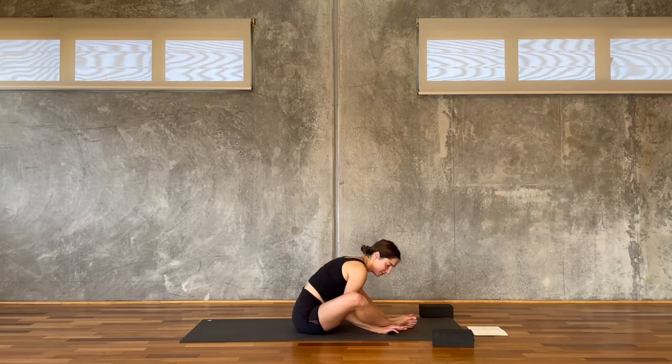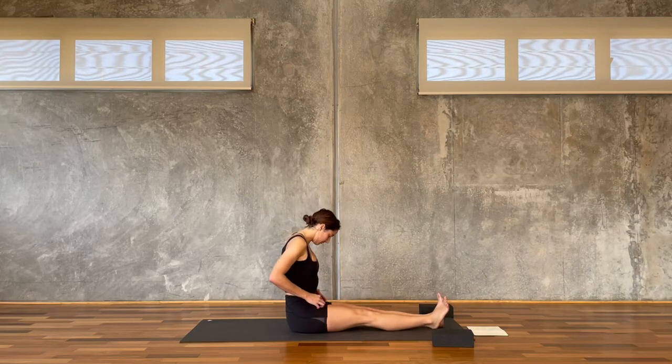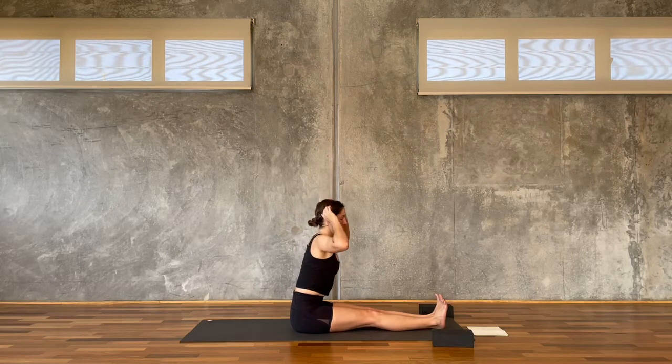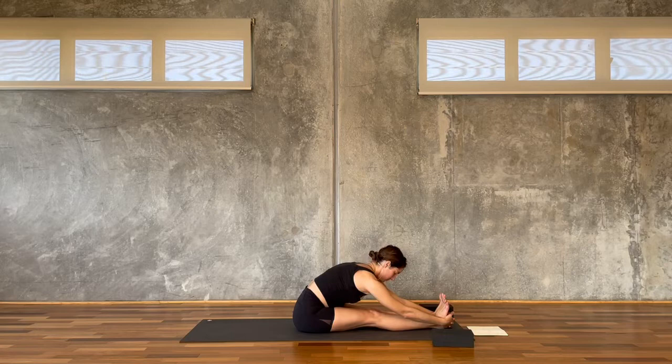Slowly, slowly release the fold, and bring your legs together, straighten the legs out in front and take Paschimottanasana. Reach the arms up and fold yourself in — any variation here is fine. I'm going to bind my hands, lacing them at my feet down near the heels, then I use my hands to draw the heart forward and fold myself in. Attention with the breath, attention with the whole of your body.